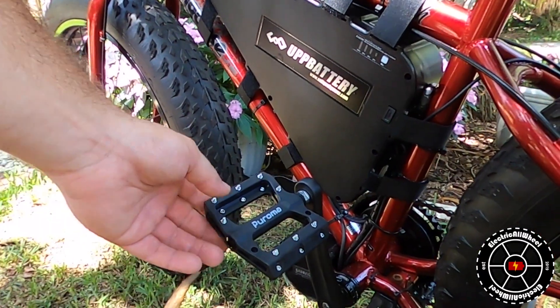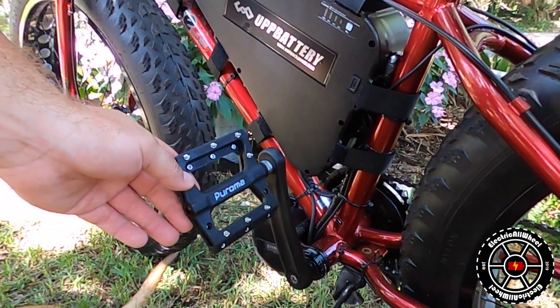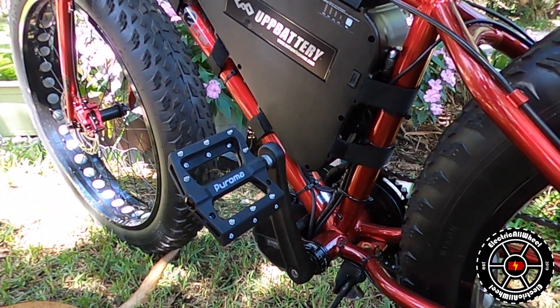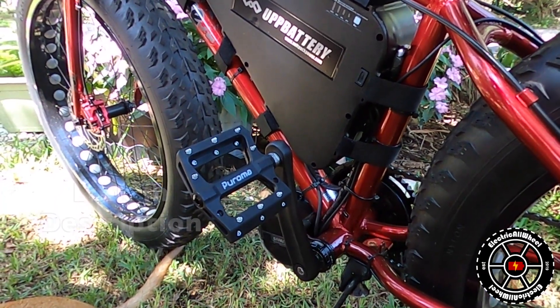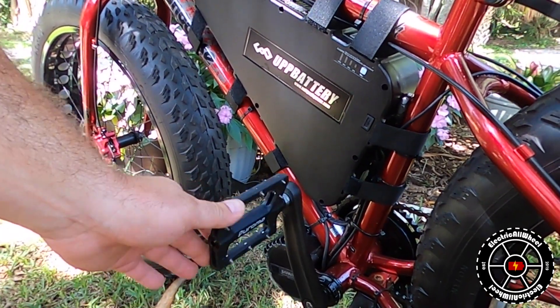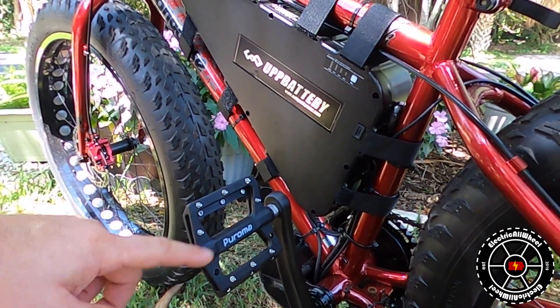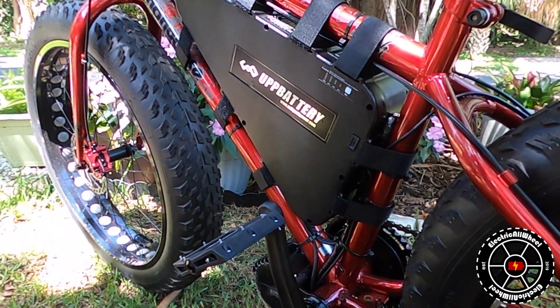I also wanted to add some pedals that were big enough for my big feet — if they fit my feet, they'll fit others. I went with a set from Amazon called the Puroma set and I'm very satisfied with them. They make a nice platform and it works out well. I feel it was a value-add.